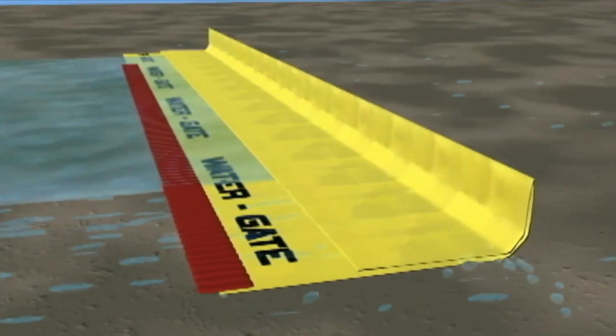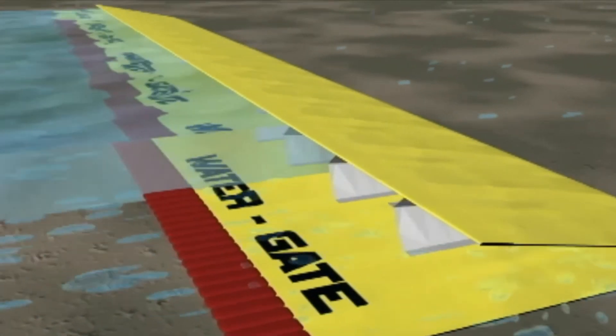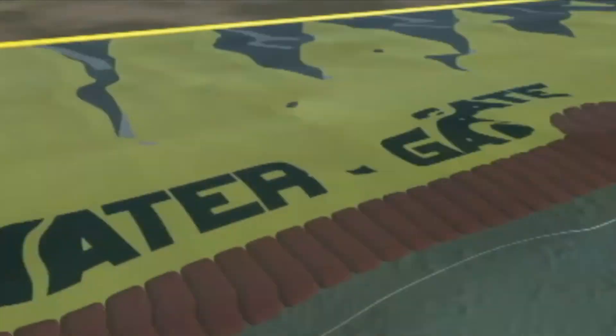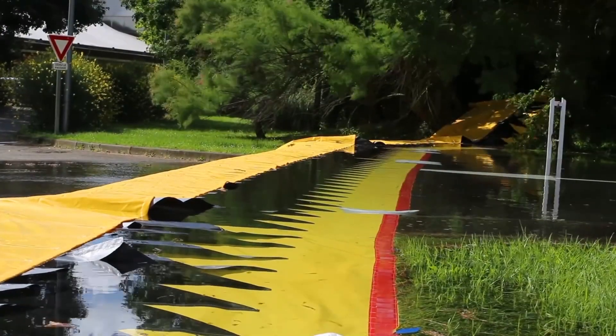The water gate is a temporary flood barrier which is unique in the way that once rolled out, it self-deploys. It uses the weight of the water to hold the water back. The water lifts the top of the barrier while at the same time weighing the base down, forming a seal.